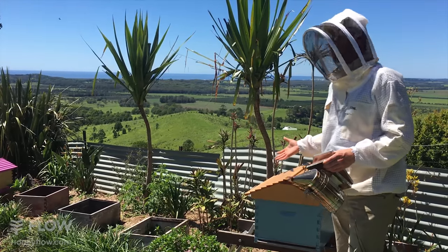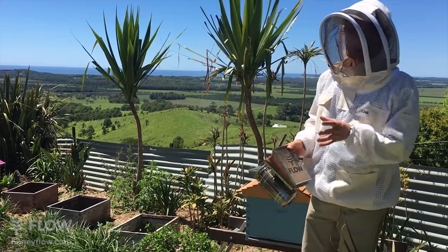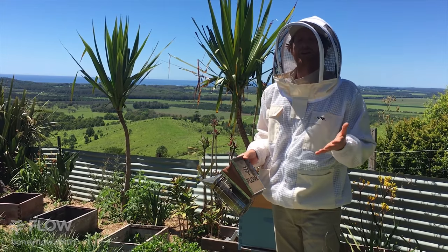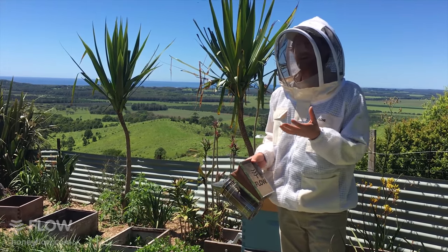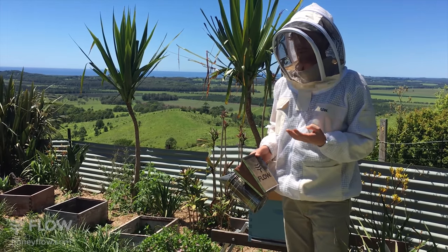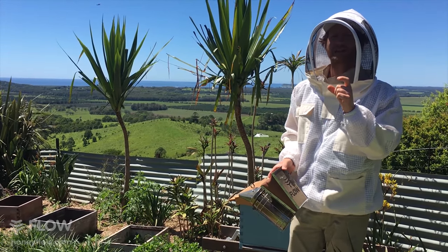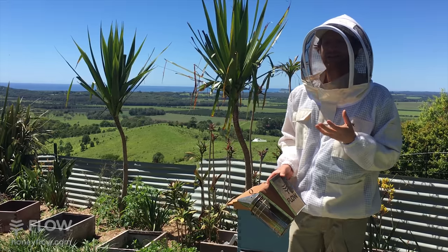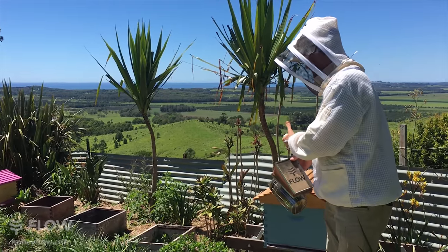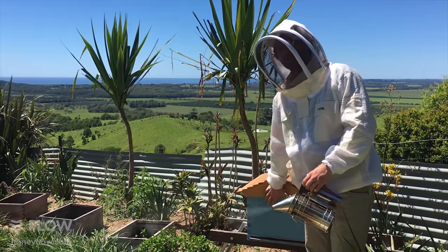The first thing is to be aware of what's going on in the hive and what you need to achieve. What you need to end up with is a laying queen in both hives — that's the end game. If you don't get a laying queen in the hive then that colony will slowly die out. There are a few ways to achieve that: one is to buy in a queen which comes in a little queen cage, the other way is to let them rear their own. Today what we're going to do is an even split.